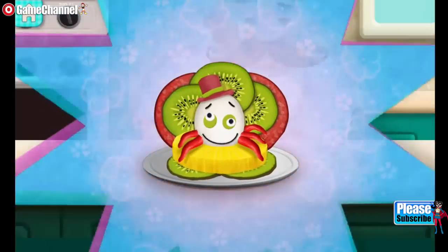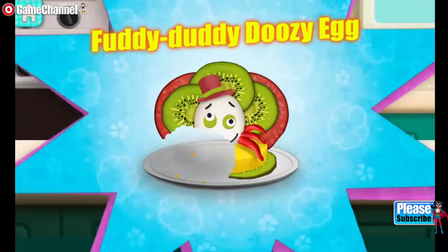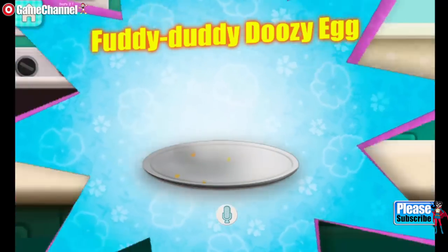Here it is — Fuddy-daddy-doozy egg! A sweet treat. Now tell me, how did that taste?